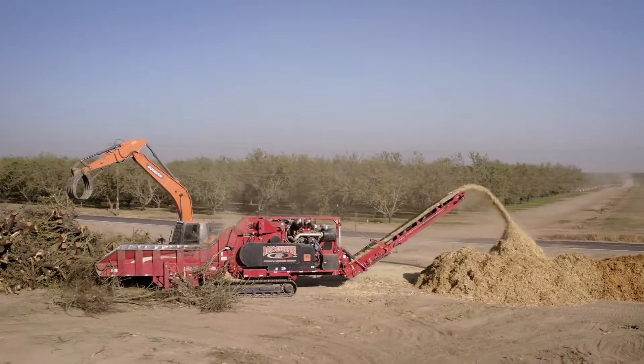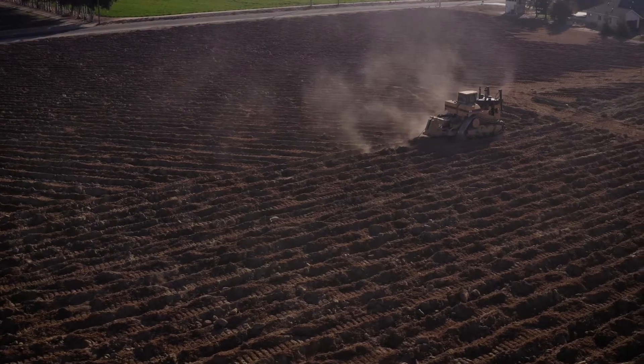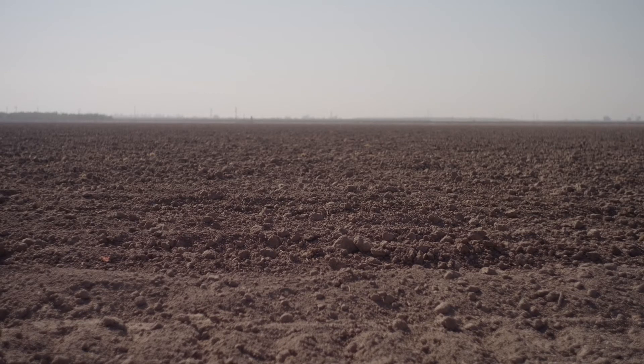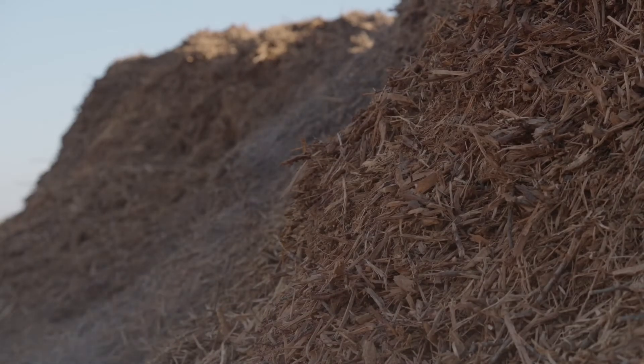Whole orchard recycling is a process of taking the trees out, putting them into large grinders, spreading the chips out, and then incorporating them into the soil. It represents a once-in-30-years chance to add organic matter to your soils. Our San Joaquin Valley soils are very low in organic matter, and this is your chance to do something about it.